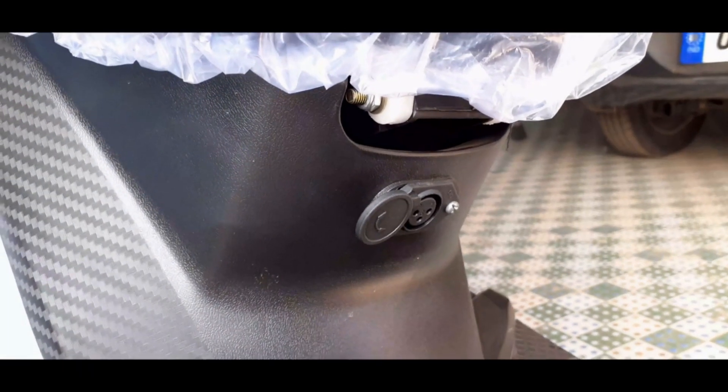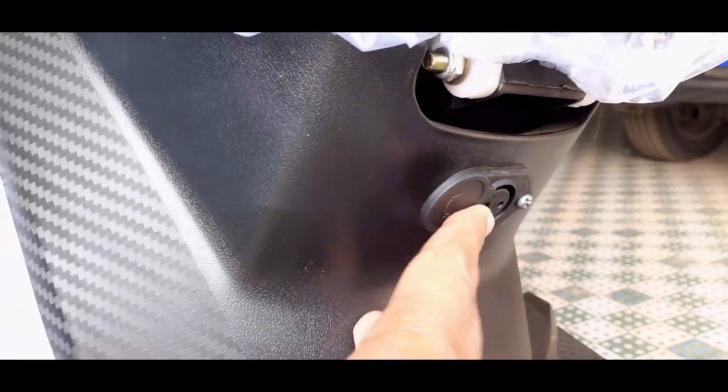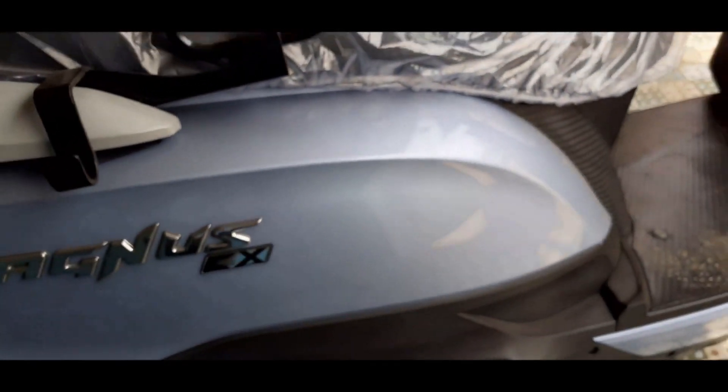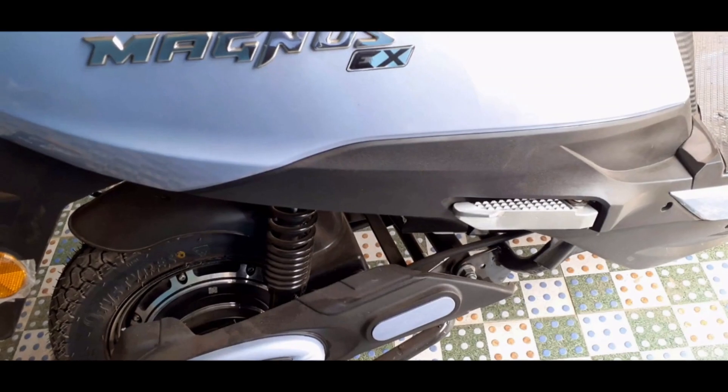On the outside of the safe, you will get a battery charging slot where you can charge the battery. You can also remove the battery and charge it in your room. This is a good feature of the Magnus EX. The battery is also detachable, so you can charge it outside the vehicle — this is a really nice feature.